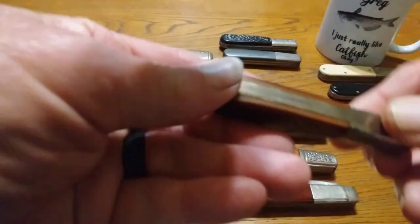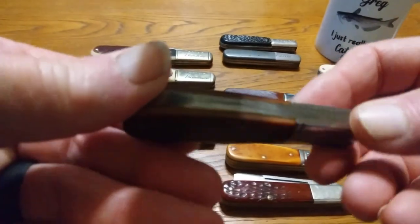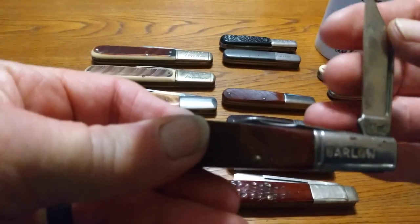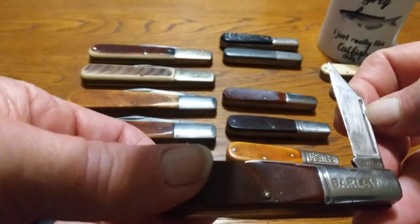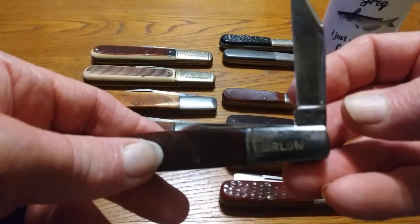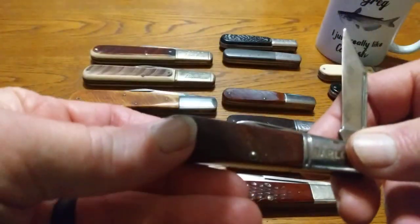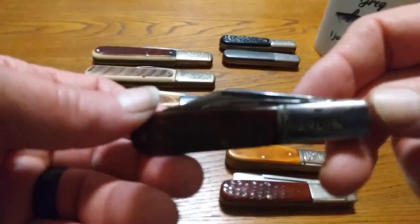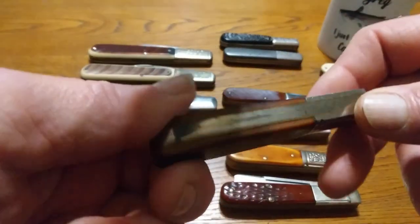Now this next one has a bone handle. It says Barlow right there in the bolster. It's got brass liners in it, same as the others. It's got the clip blade and the pin blade, both open the same end. This is a Camillus. I think they made these knives from '66 to '82, somewhere in there — that's what this one is. I don't know exactly what year it is, but that's when this design was made. I might have got this one at a yard sale for $4 or $5. But a Camillus knife made in New York City — you can't hardly beat them. They've got good steel in them, nice handles, nice blades. They're just a good-looking knife.